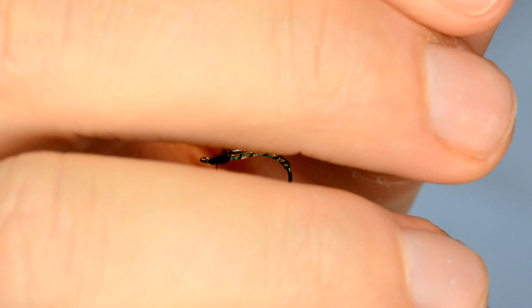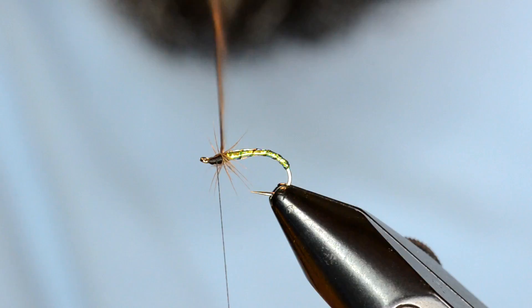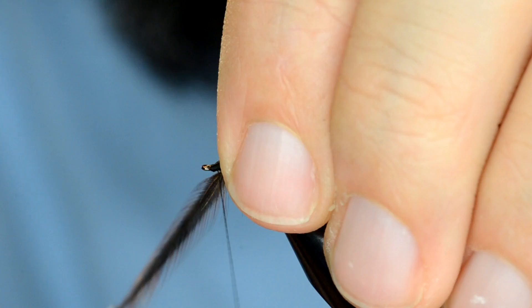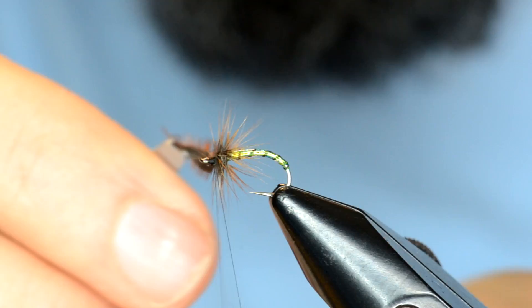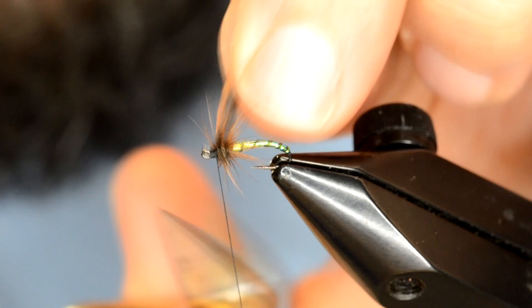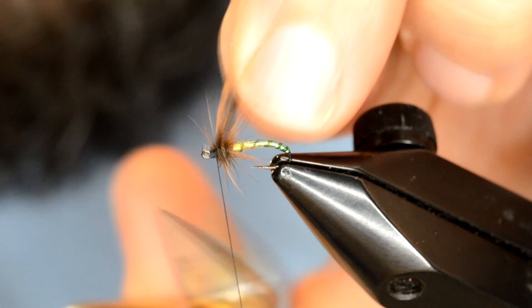Now what I want to do is take about three wraps, one right in front of the other, and then I'll just preen these back as I move forward. Then I cross my thread over, a couple wraps there, and then a couple in front, and then just come in here and clip that.